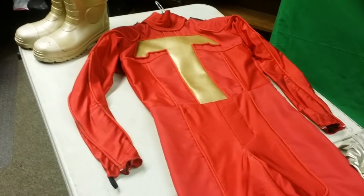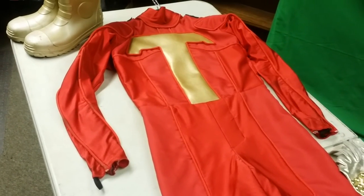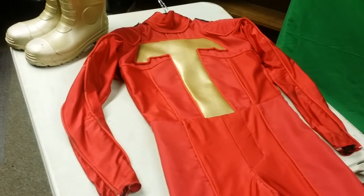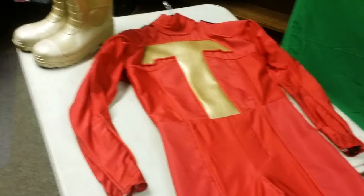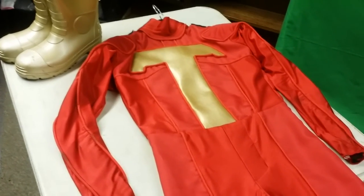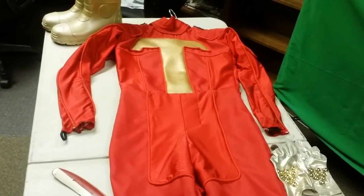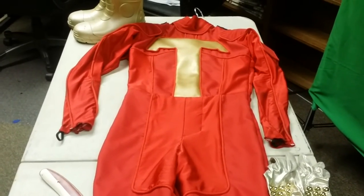It even got me noticed by WWE Tag Team Champions The New Day — they saw my costume, loved it, and came up to talk to me. I also met Zack Ryder, another WWE superstar, and he took a picture with me on his phone and posted it on Instagram. The fact that this suit got so many good responses is awesome. This was definitely a dream come true because for many years I've always wanted to dress up as Turbo Man, and going to Comic-Con just helped make that happen.